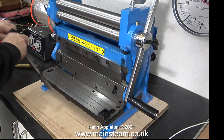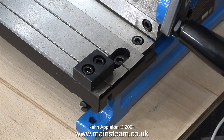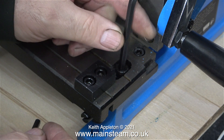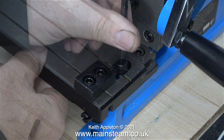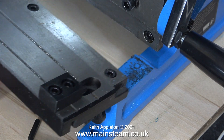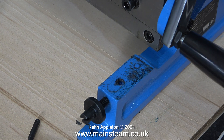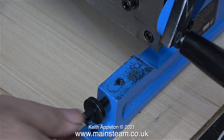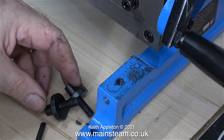The first thing to go is the safety guard. The next job is to remove the larger allen bolts that secure the table to the main casting. I've already removed the allen bolt at the other side, so this is the last one. Once it's out of the way, I should be able to lift off the table and put it somewhere safe. Time for a health and safety warning — once the table was removed, the guillotine's blade suddenly became a very dangerous thing. It is extremely sharp and I will keep my hands well away from it.